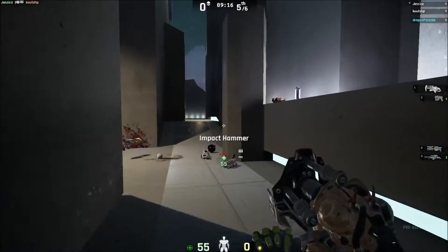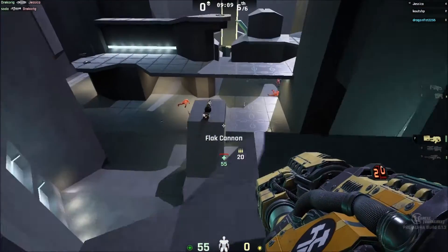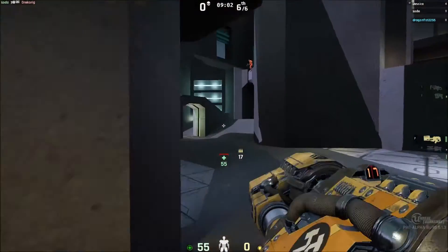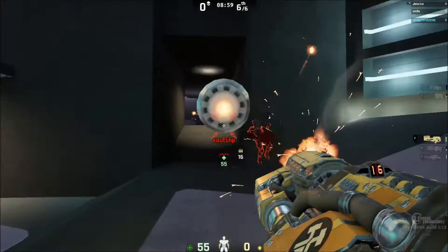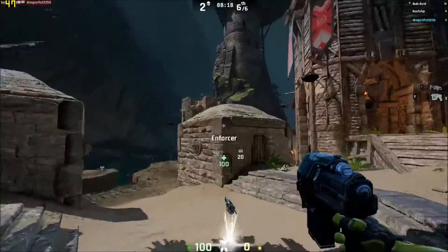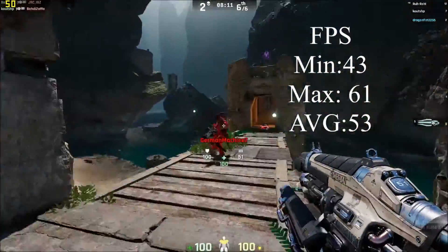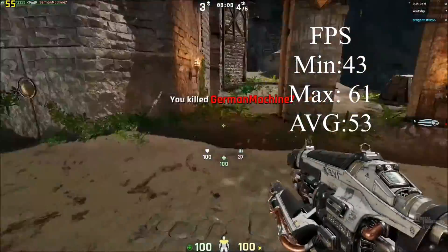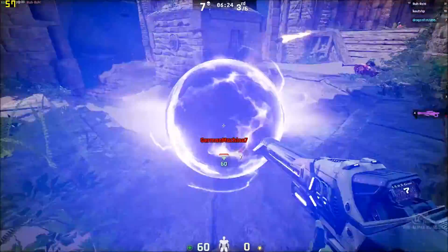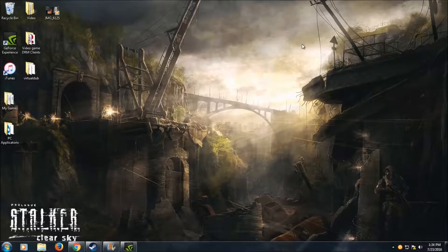Last but not least, I'm testing Unreal Tournament 4 pre-alpha. It's an unusual benchmark choice, but it runs the Unreal Engine 4, which will likely be used more widely for future titles. On a more detailed map, it averaged a minimum of 43 fps, a maximum of 61 fps, and an average of 53 fps. Very impressive performance on Unreal Engine 4 for a card that costs a hundred dollars or less.